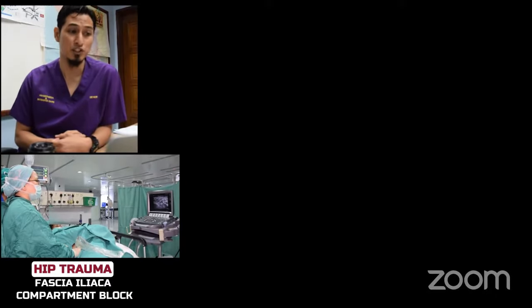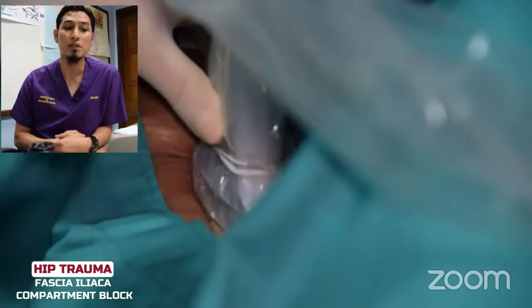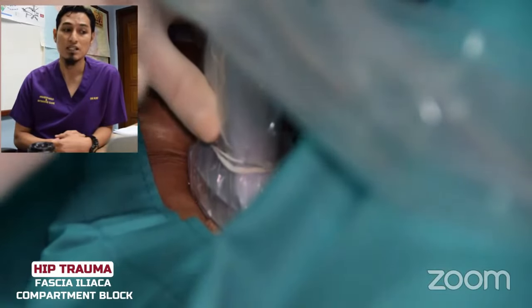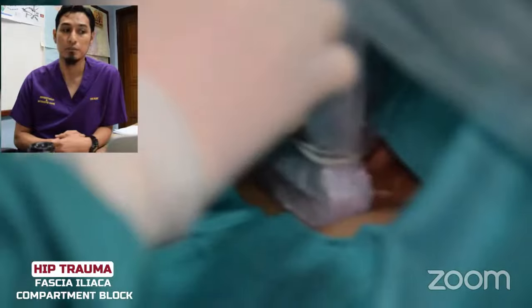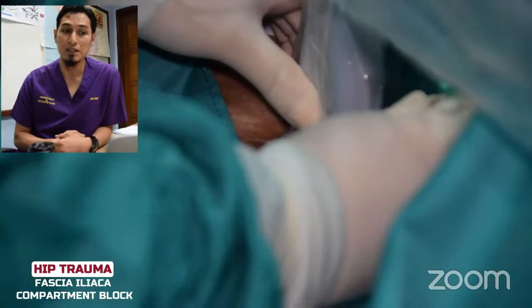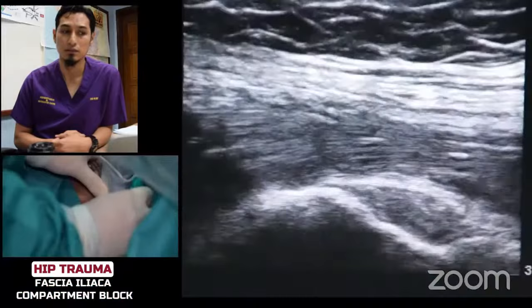Patient in supine position. First, we identify the anterior superior iliac spine laterally. Place an index finger immediately medial to the axis. Align a high-frequency linear transducer immediately next to this finger, with the caudal end of the transducer just above the inguinal ligament. Alignment of this transducer should be superior medial to inferior lateral, from cranial to caudal.